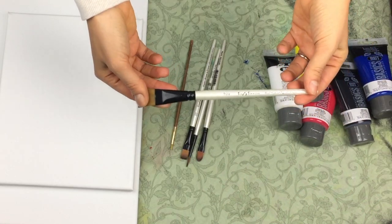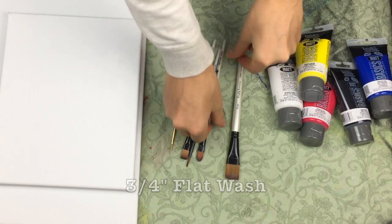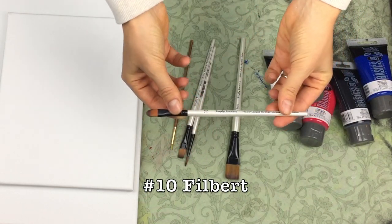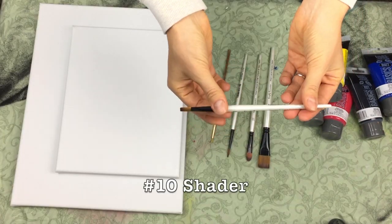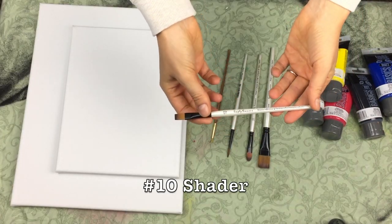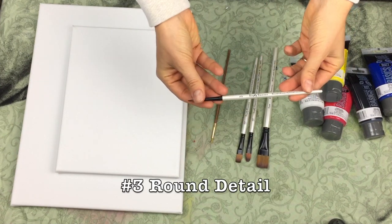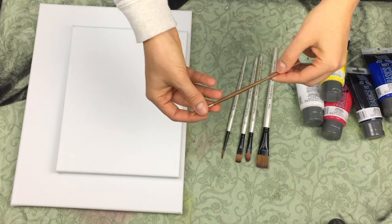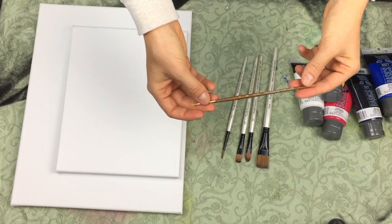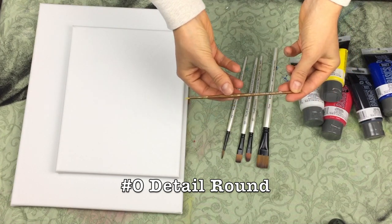The types of brushes that I use from Simply Simmons are: a three-quarter inch flat wash brush, a number 10 filbert, and sometimes a number 10 shader brush — though I don't use that one often. Also a number 3 round detail brush. And if I really want to go into more detail, sometimes I like to use a number 0 detail round brush — I don't have the Simply Simmons version of that one.